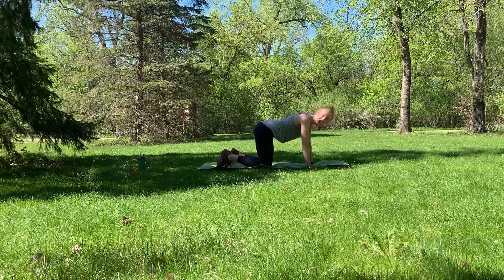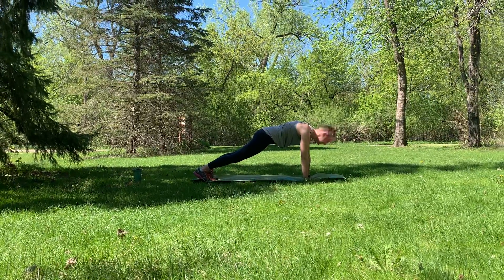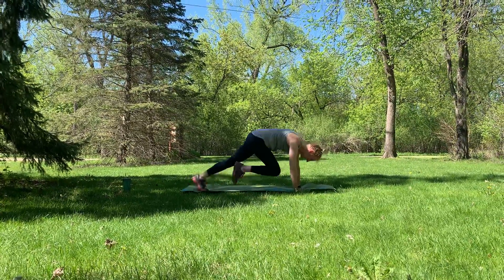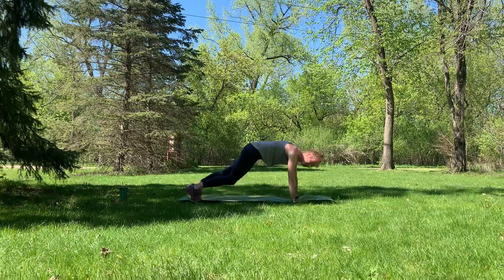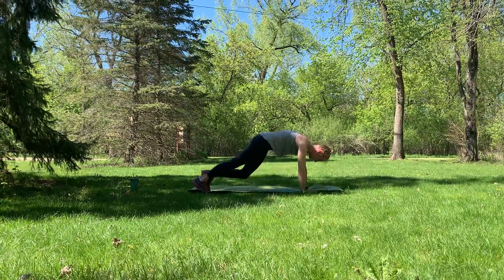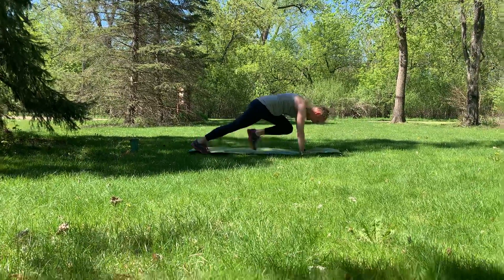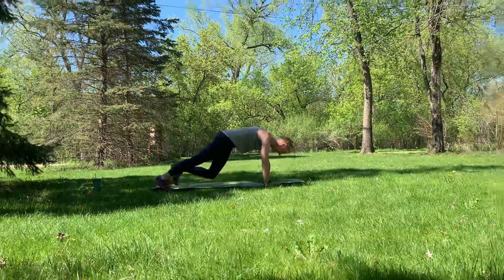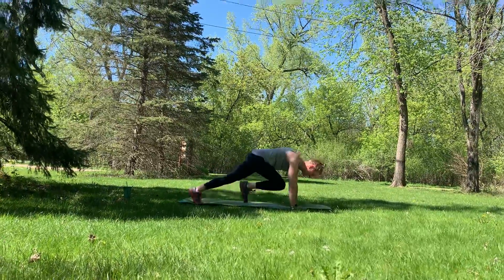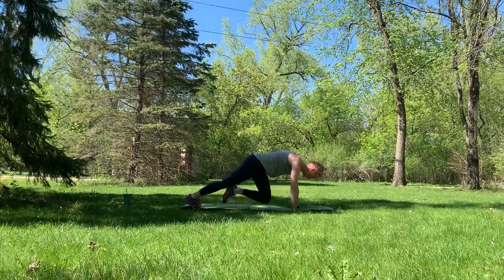We're going to push up into our high plank position and drive those knees to our chest. Mountain climbers. Option: you can be running your mountain climbers or you can be stepping them. Keep it going. Breathing with it. You are strong, you are capable. Give me ten, nine, eight, seven, six, five, four, three, two, one. Good job.